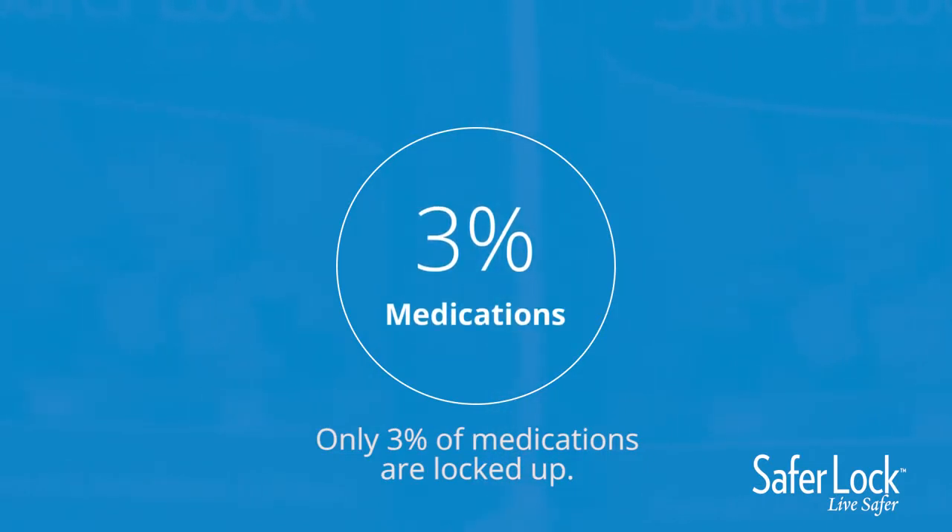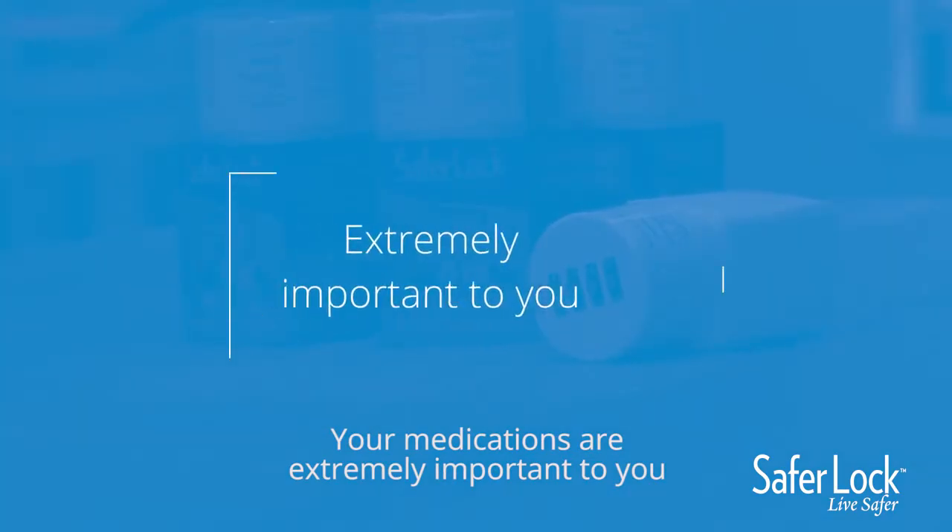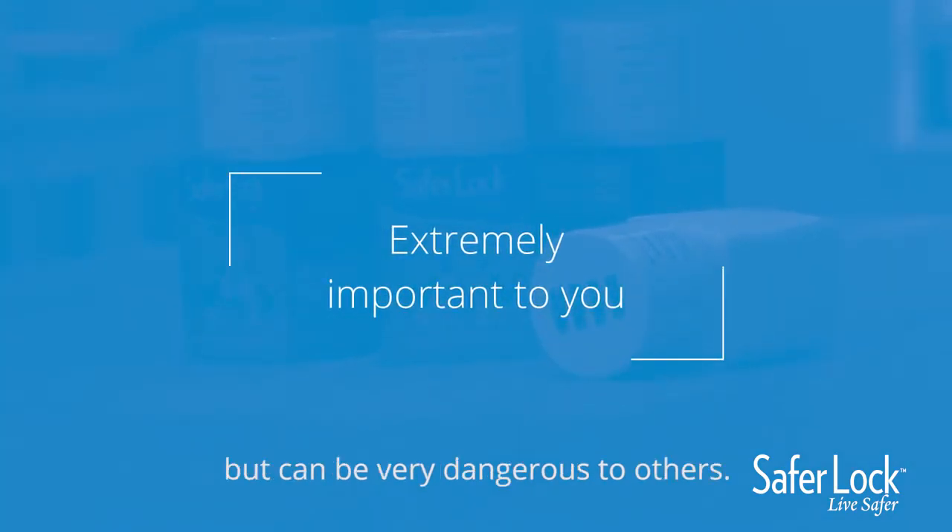70% of these medications that are abused originate in the home. Only 3% of medications are locked up. Your medications are extremely important to you, but can be very dangerous to others.